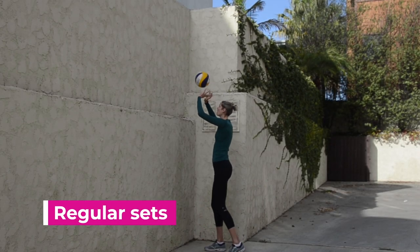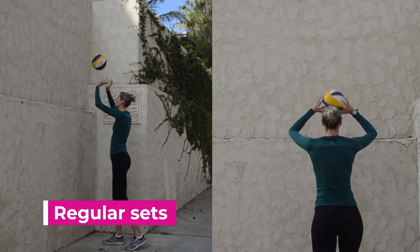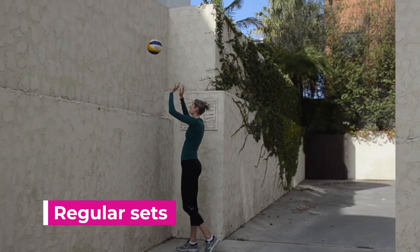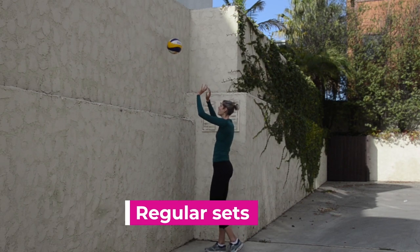For regular sets, this is very similar to the baby set warm-up, but you're going to move back just a little bit and have to push a little harder towards the wall. You still want to keep your right foot forward in a good setting position and hands high.